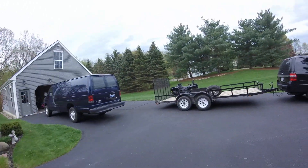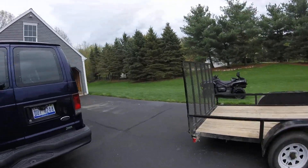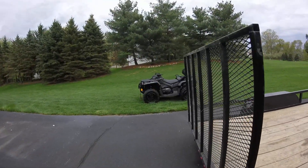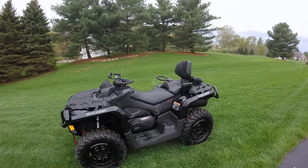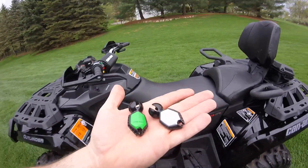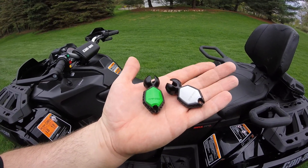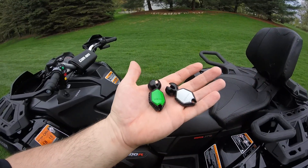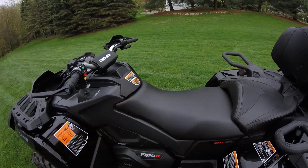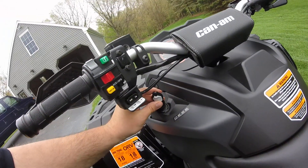Alright, we're going to do the first walk-around of the 2018 Can-Am Outlander Max 1000 XTP. We got two keys: a fast key and a slow key. I made a mistake in the first video thinking the green key was the fast key — it surely isn't. The white key is the fast key, which they call the performance key. These are new; it's kind of like a Sea-Doo key.